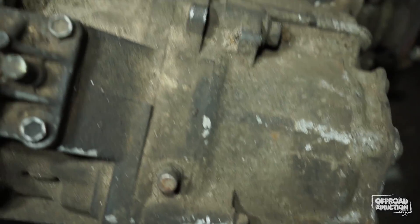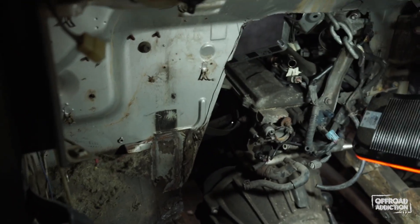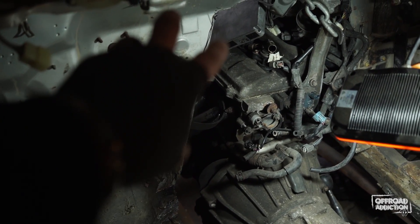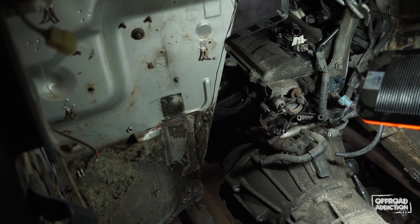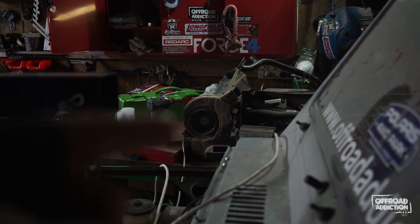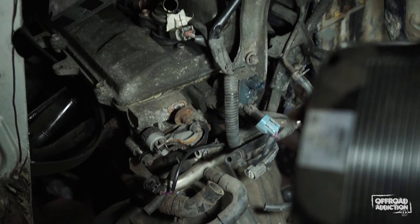So yes, if you ever want to run a Landcruiser gearbox in a Suzuki chassis with a PTO, you now know how tight it is. What I'm thinking — which I wanted to be doing but got distracted trying to make it fit — is basically going to run some plate like that and then start remaking my gearbox tunnel off that. I do have the heater and stuff that came out sitting over there, but the heater took up so much space. What I found online at Jegs is what they call a hot rod heater kit — it's this little box and I reckon I can mount it up there.